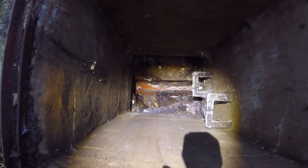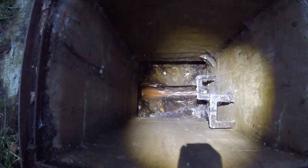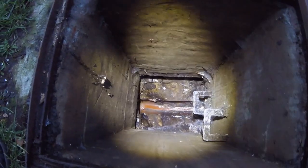That's the manhole. Obviously it's foul and it's running — it runs all the time. It's a combined sewer, so we're going to have to bag it off where we'll do the connection and install the new manhole.